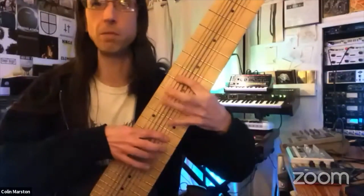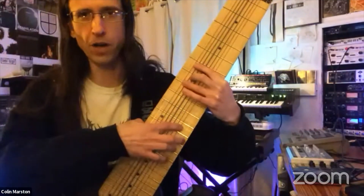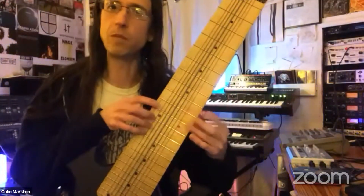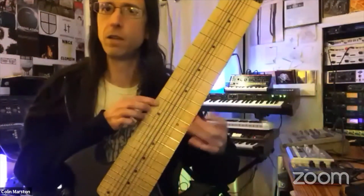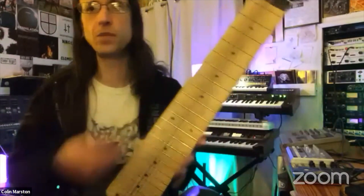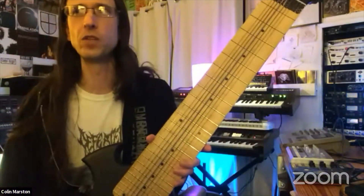Sometimes I play crossed hands, which is the traditional method where you have your right hand over on the guitar side and your left hand here. Sometimes I play open-handed if I want to play both of the high registers at once. What I love about the instrument is it just feels very open-ended — like a wide palette where there are so many approaches you can take.